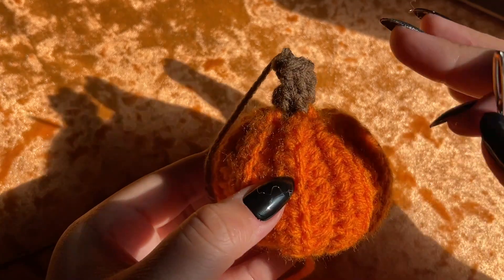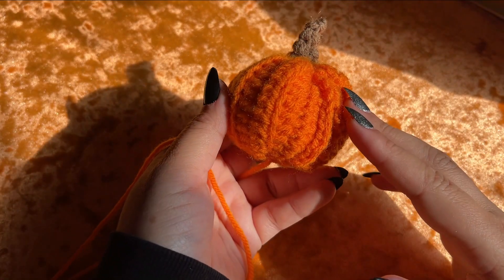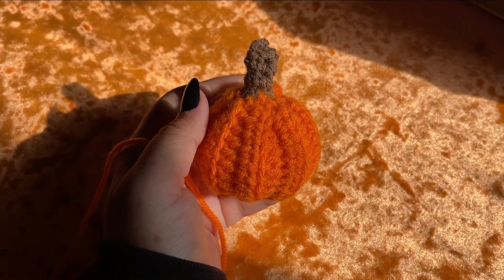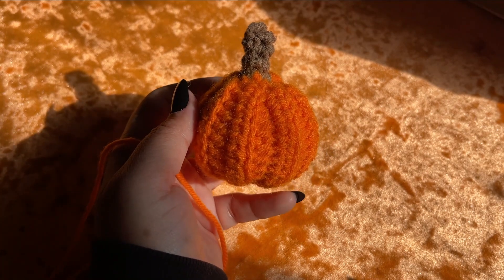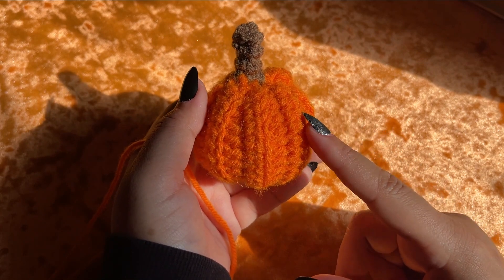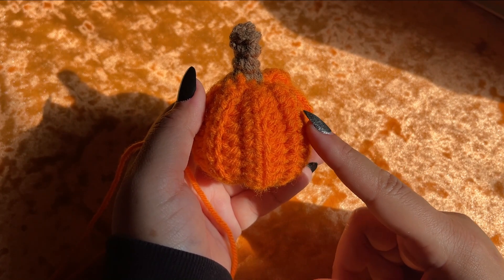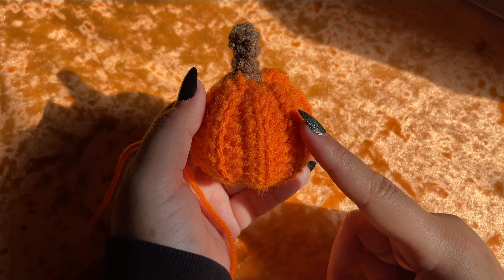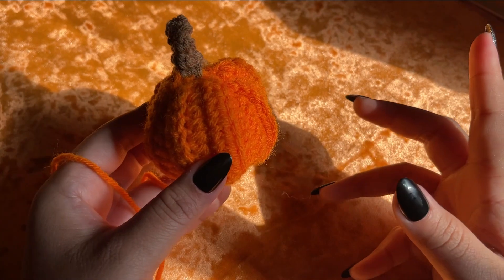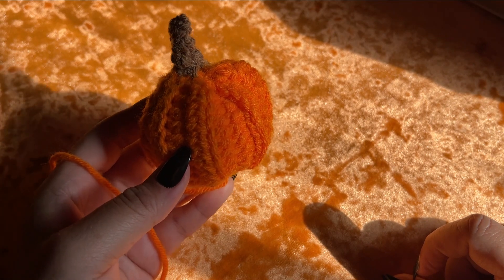Weave in the ends and the pumpkin is done. This is what our pumpkin looks like! I'm going to make the hat off camera because I already posted a tutorial on it. The base of the hat is the same hat from my devil series in my Halloween series — make that hat first, then come back to see how I attach the pumpkin to it. It's really easy to make.